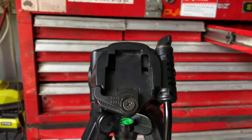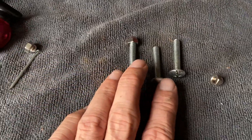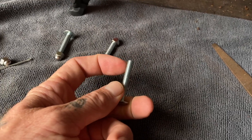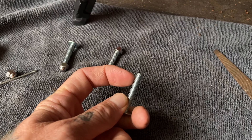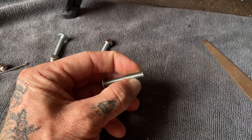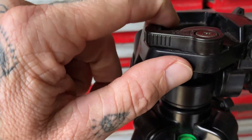I'm impatient, as most of you will know, so I am going to try and make my own little hot shoe. The idea is this thread — which is the same thread that goes into the bottom of the camera — quarter inch UNC.